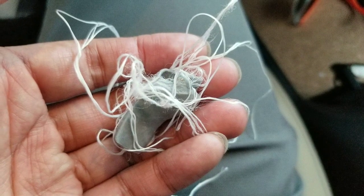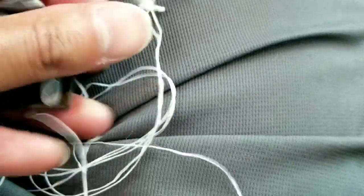The dental floss acts as a saw to cut through the foam, and afterwards all you need to do is rub off the remaining adhesive. It's 3M foam and it comes right off. This one is only about six months old.